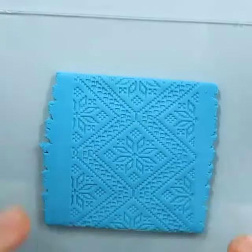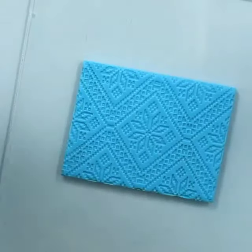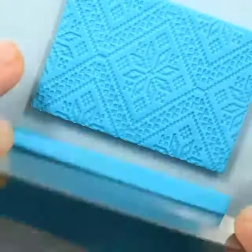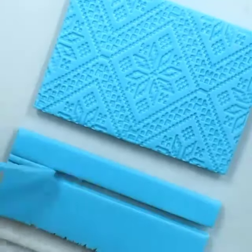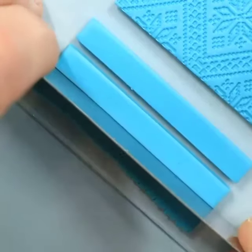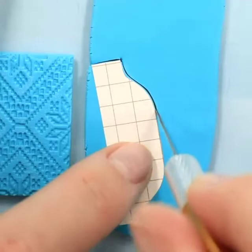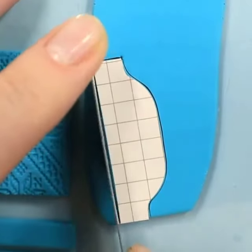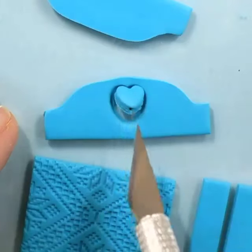We're creating this design on top by rolling it up, giving it texture and cutting out a square into it. We're going to cut out the sides as well, making lines and cutting out the side of the tray. We're using the same color. We're also going to be cutting out a little love heart inside of it.